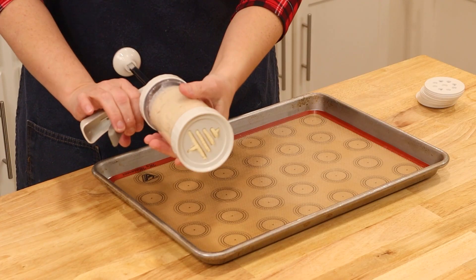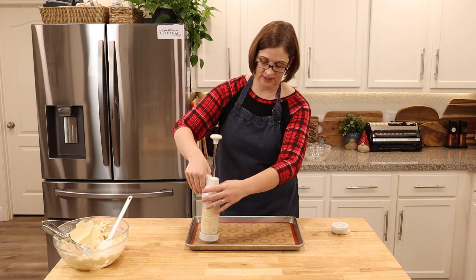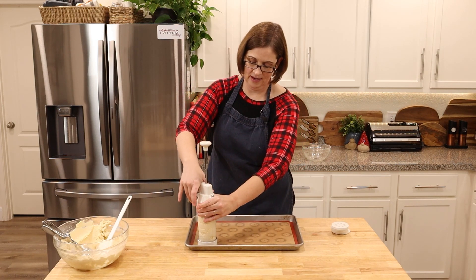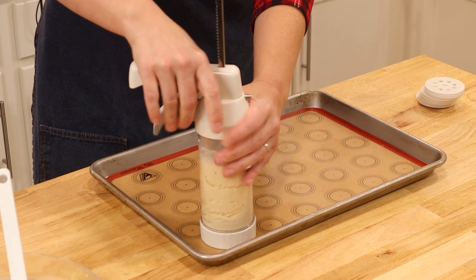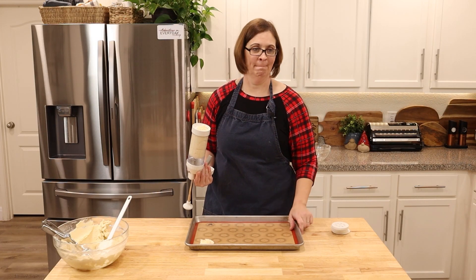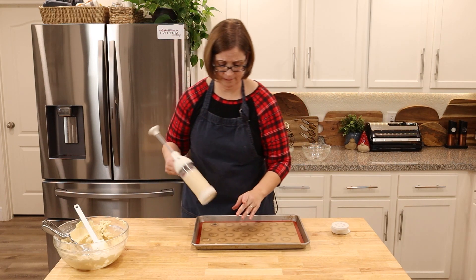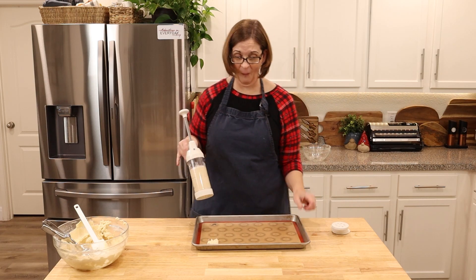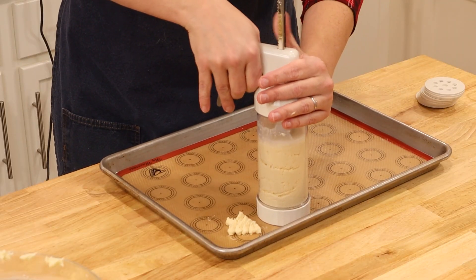Oh, look at that — it's coming out! Okay, let's just start. It said to be in contact with the pan, so let's try like three squeezes and then lift. Nope, that didn't work. Okay, hold on — try again. One squeeze is plenty — hot dog, here we go!